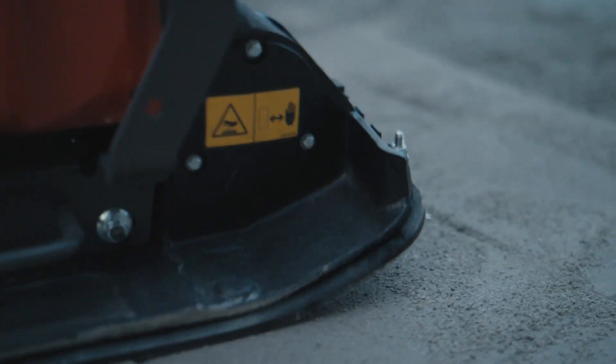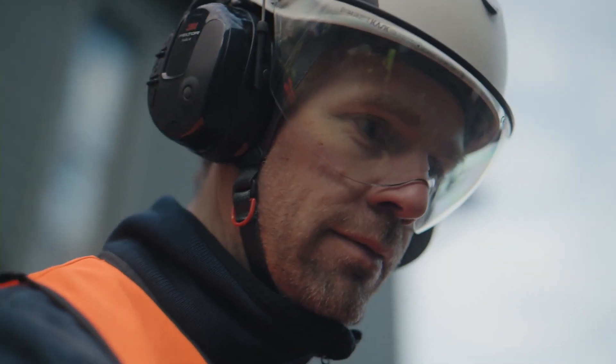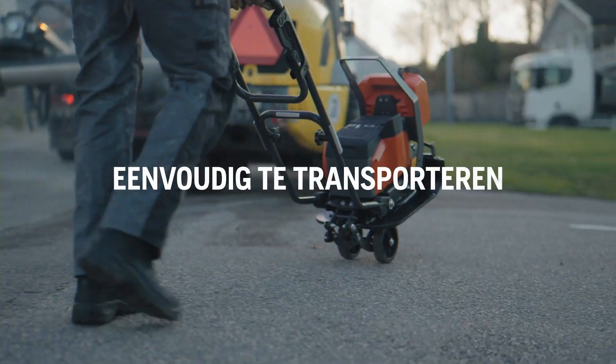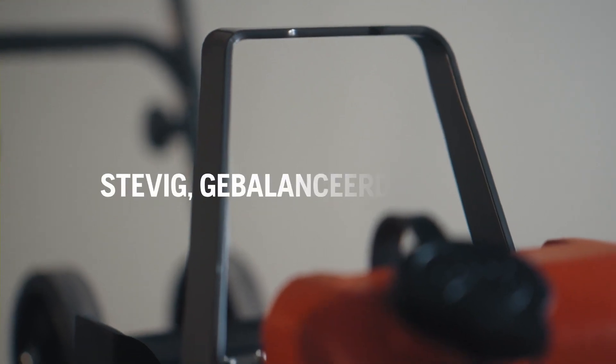This means that the operator can use the machine for a full shift and reduce operator fatigue. All LF60i units come with a transportation wheel as standard, making it easy to transport between working areas. It also has a single lifting point, making it perfect for easy transportation.